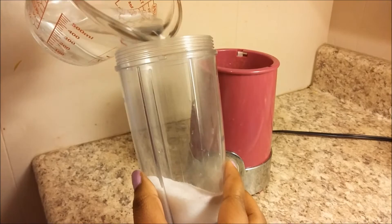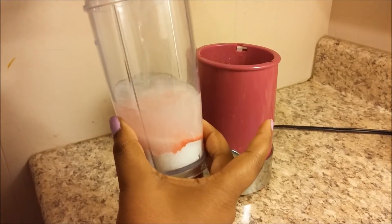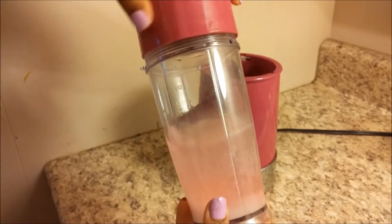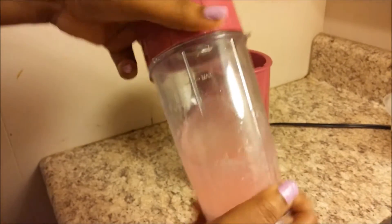Now all we're gonna do is just pour the one cup of club soda into our blender. Now we're gonna put the lid on and we're gonna blend the sugar, the Kool-Aid, and the club soda.